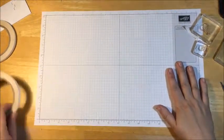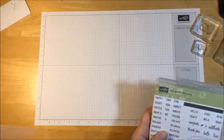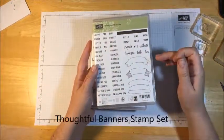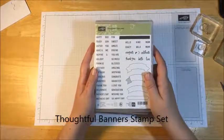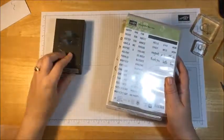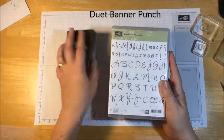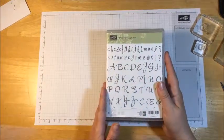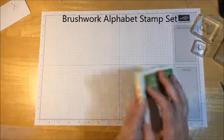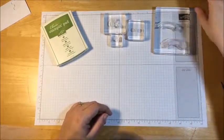Let's work on the sentiment. Like I said, I'm using two stamp sets. Mother's Day is this month, so I'm going to use the Happy and Mother's Day from the Thoughtful Banners. I'm also going to be using the Duet Banner Punch — get that out as well. And I'm also going to work with the Brushwork Alphabet. I got this and really haven't used it, and then this project came up and it just kind of works perfect.